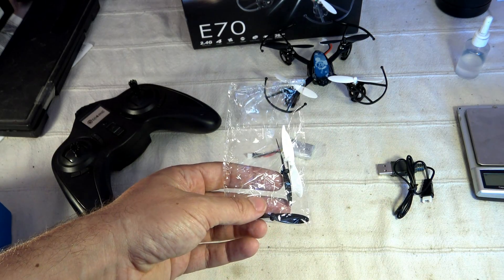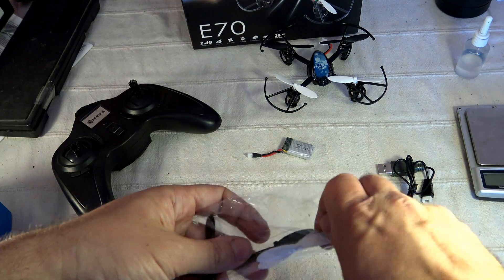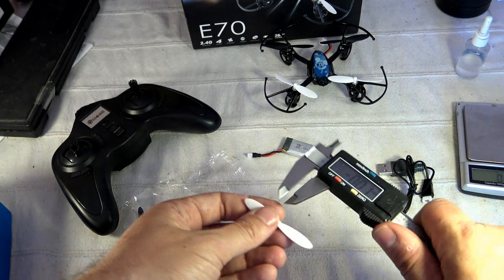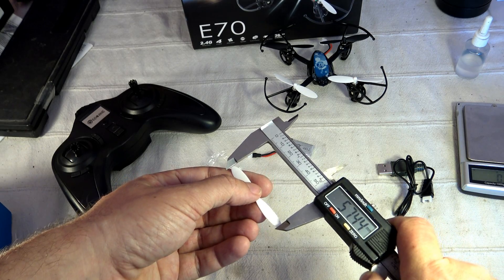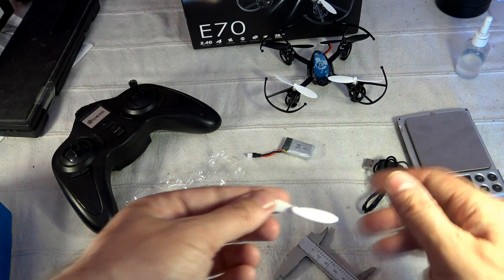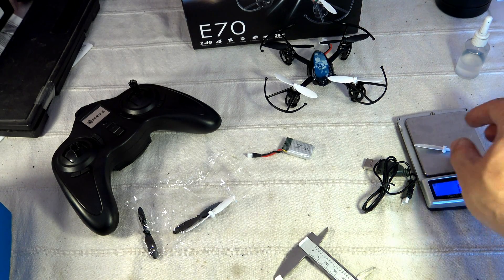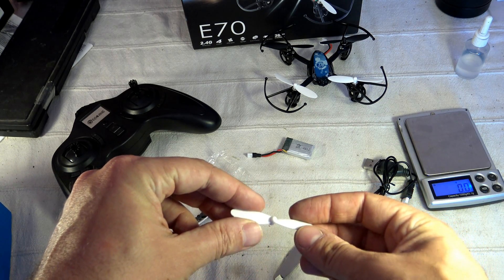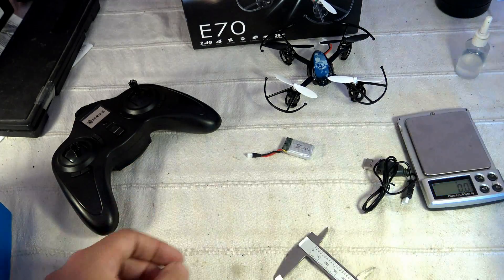You also get four spare props — two black and two white — at 60 millimeters. They're large enough, and the pitch is also interesting, around 50 to 60 millimeters. Each prop weighs about 0.3 to 0.4 grams. I find the pitch and blade profile of this one pretty efficient.